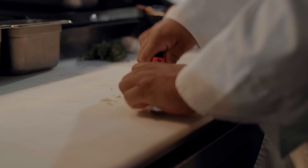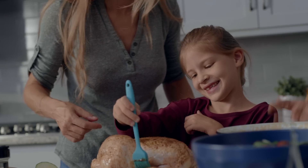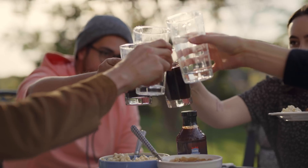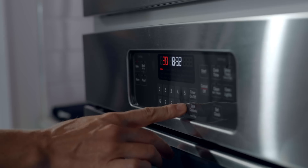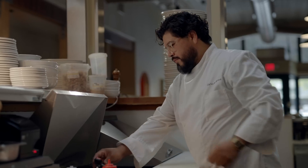Whether you're in the fast-paced restaurant industry, you love cooking while juggling the hectic everyday family life, or just gathering with a group of friends, the Fireboard Spark Smart Thermometer is transforming the cooking experience at home, in your backyard, and even in the food industry.